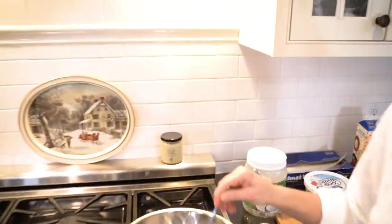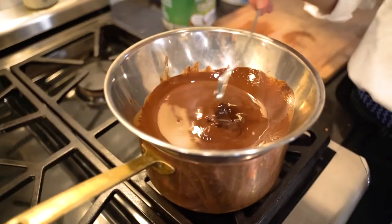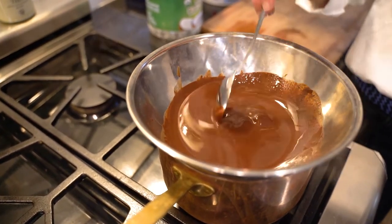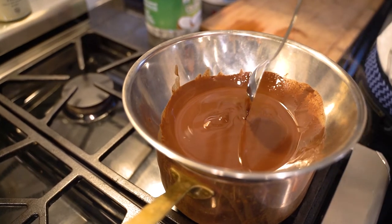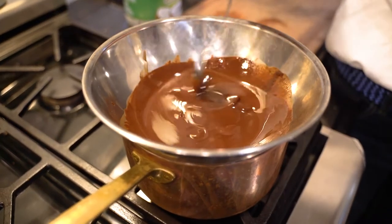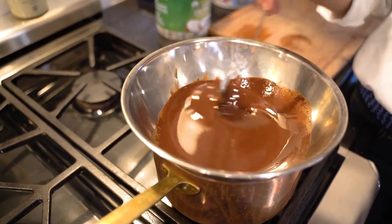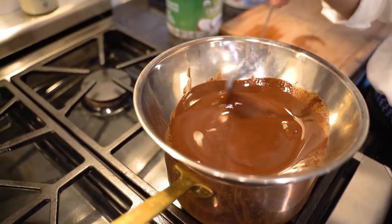I'll probably just add the crushed pistachios and the sugar while it's hot, then pour it into the mold, which has been lined with wax paper this time.